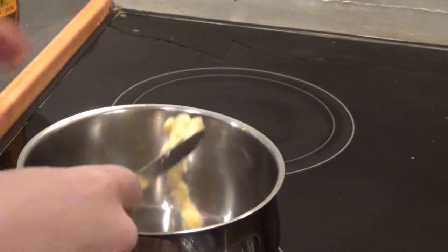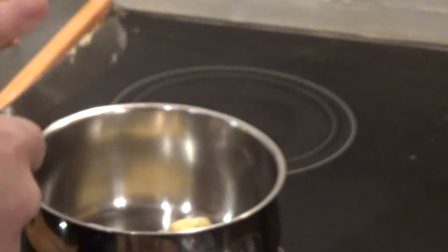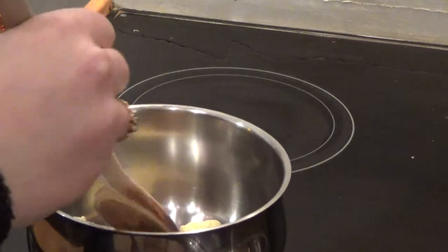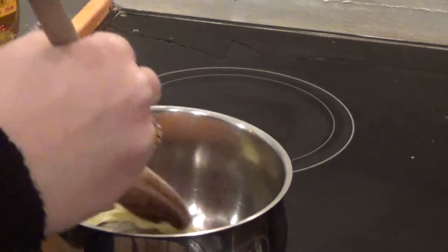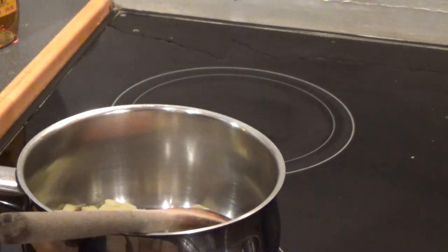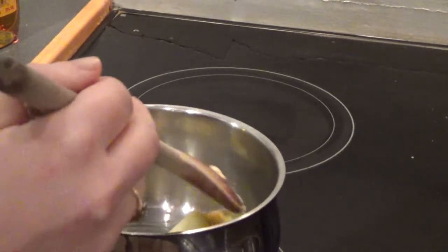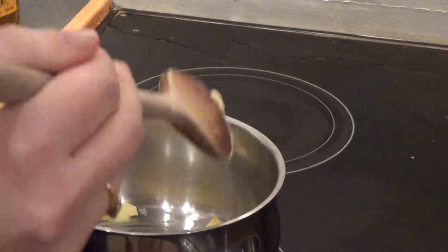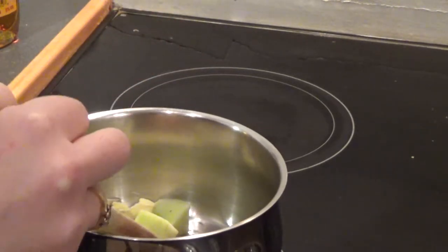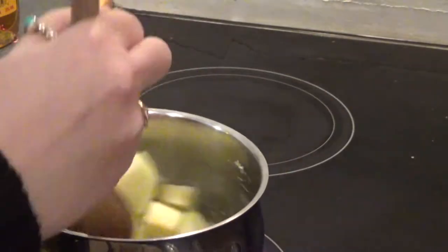Go ahead and put some vegan butter into a pan — about two teaspoons worth — and melt that down. Then you add your apple to the pan with the butter, and you're essentially frying it off and letting the juices of the apple release into the butter and soften down.